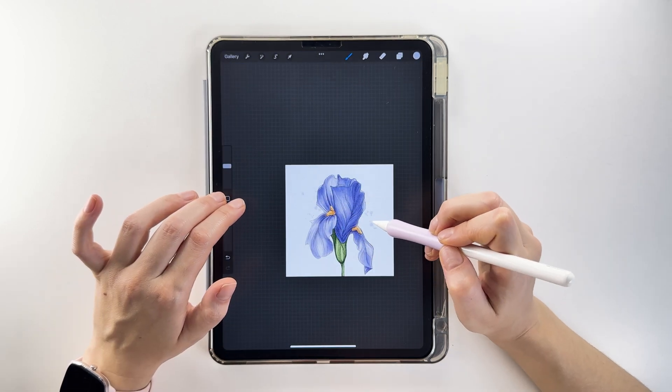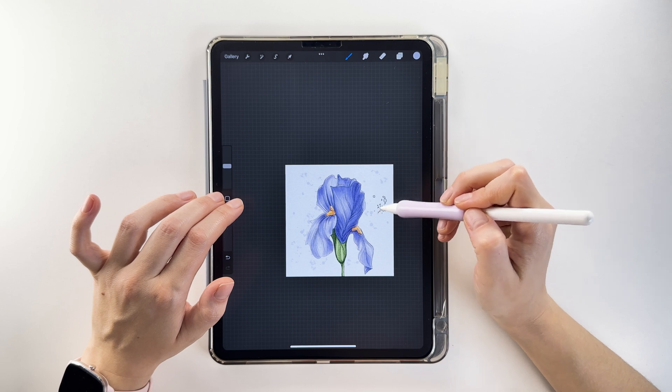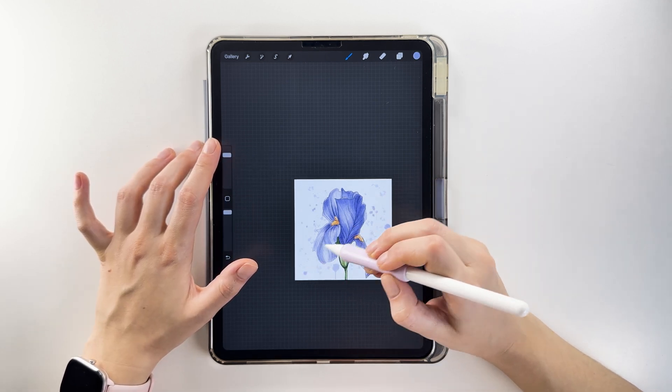Create a background for the illustration using brushes that mimic splatters and splotches. Add them randomly in soft purple tones.